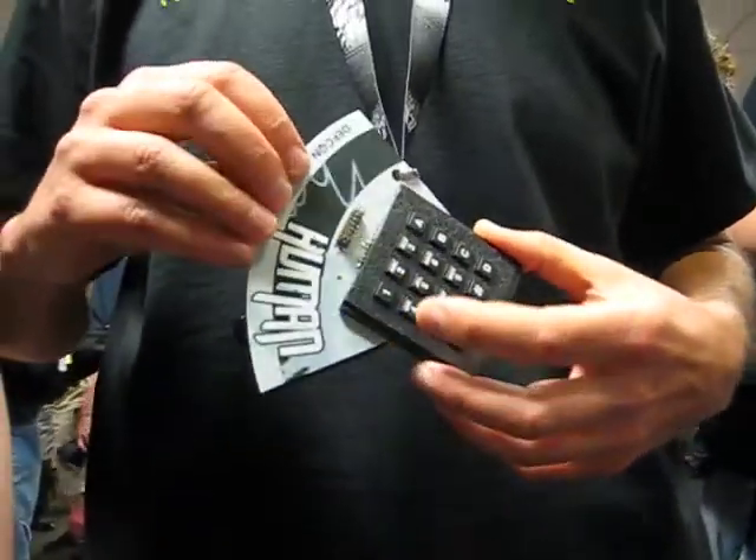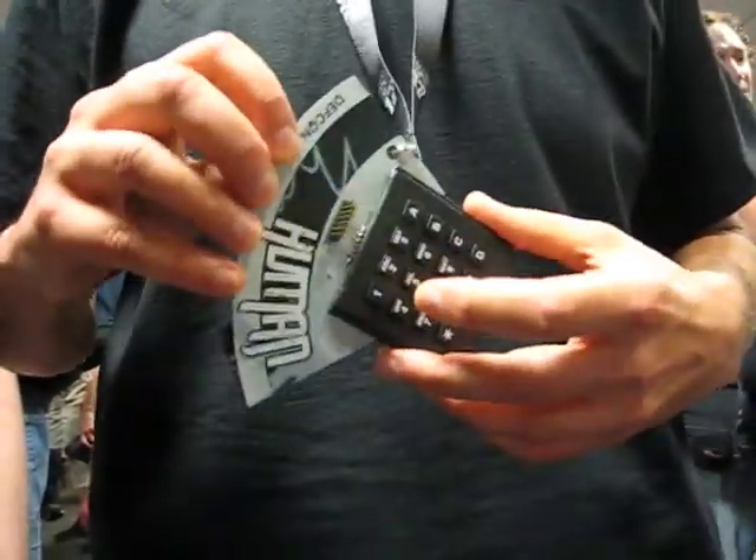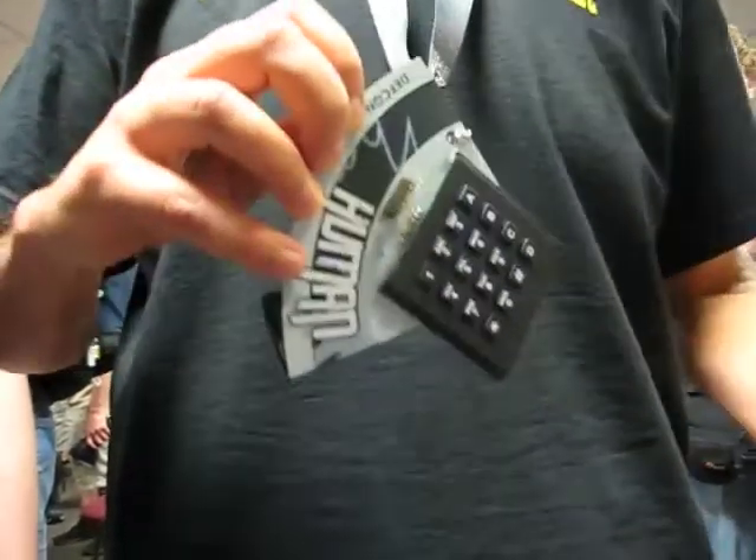This is, well, the basic functionality is a blue box. Actually, this is a combo — blue box, DTMF, and a few other things.